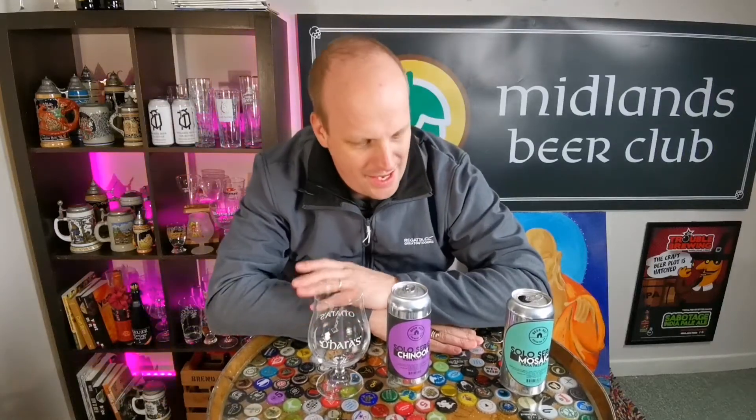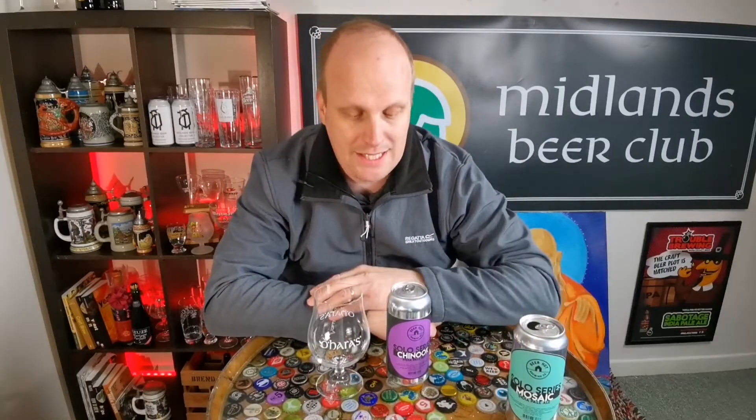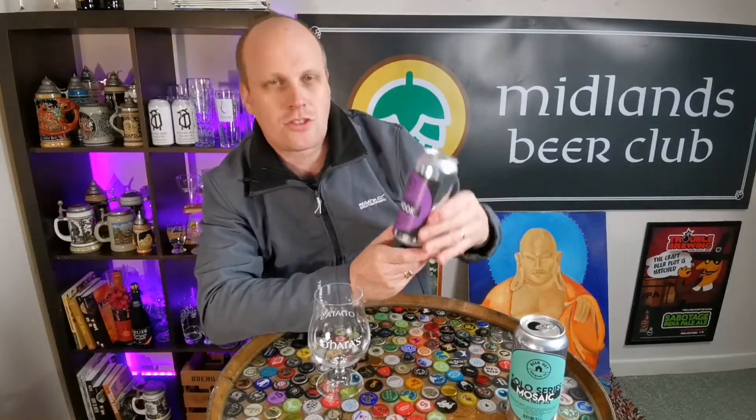Okay, so part two here. We've just done the Mosaic solo series — single hopped beers from Beer Hut in Kilkeel, County Down — and up next is Chinook.